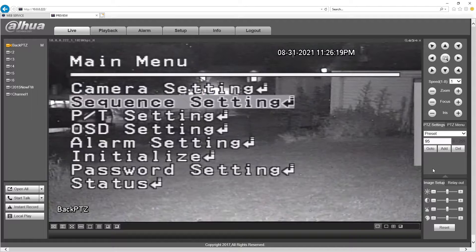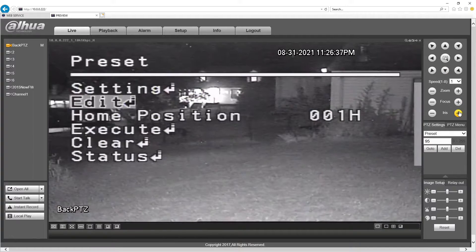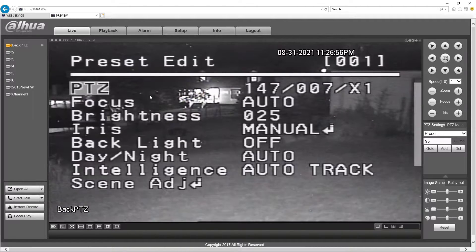I'm not going to be able to exit out of here because the car is going by. But, okay. We go into preset. We want to edit a preset. I want to edit number one. By the way, I preset the camera. Currently it's at 147007 and 1X zoom — that's what I have set at on preset one. Preset one is also set for automatically returning.